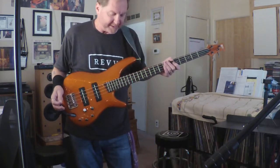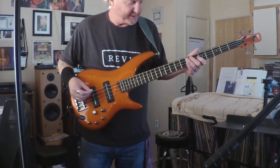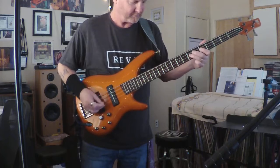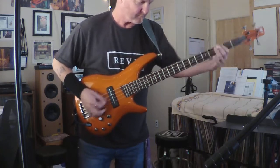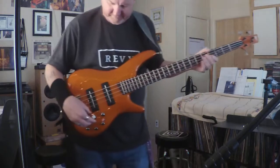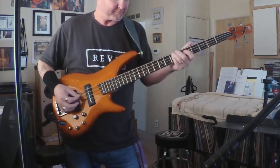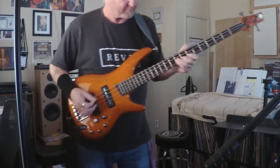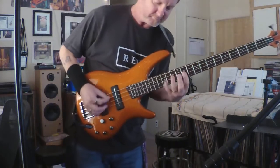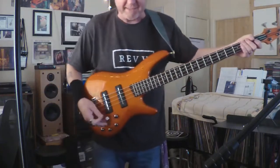None of my pedals are going right now. This is the bridge pickup. Here is the split between both of them. And then here is the neck pickup.